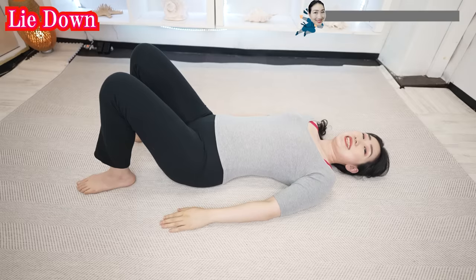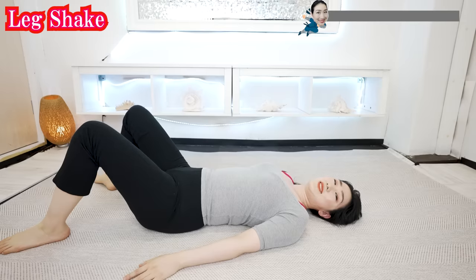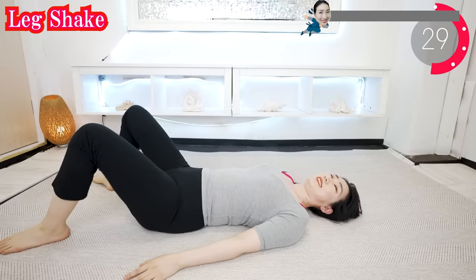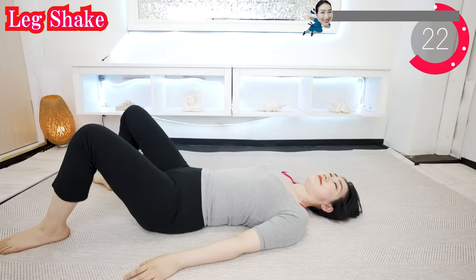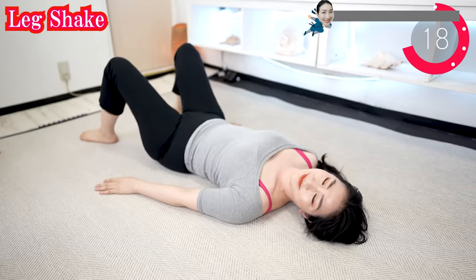You can lie down comfortably like this. Bend your knees nice and easy like this. Use pillows and cushions if necessary. And now just shake your legs. You don't need to force yourself to stretch hard. Make yourself as comfortable as possible and just feel the rhythm. The vibrations of your movement gently loosen the joints and muscles.